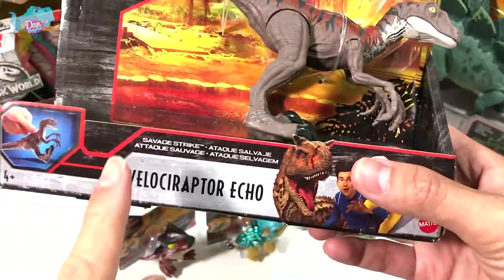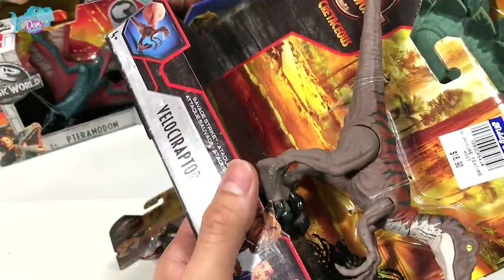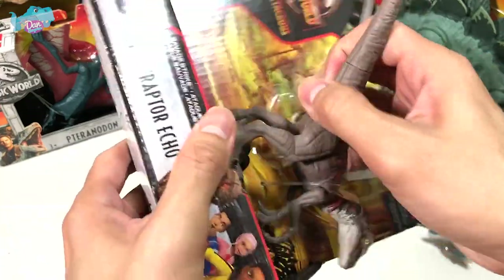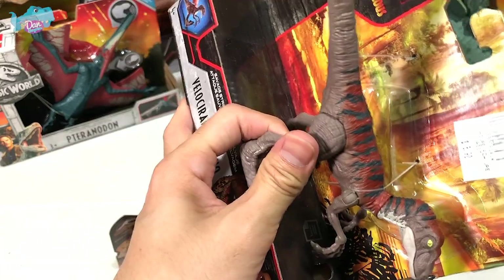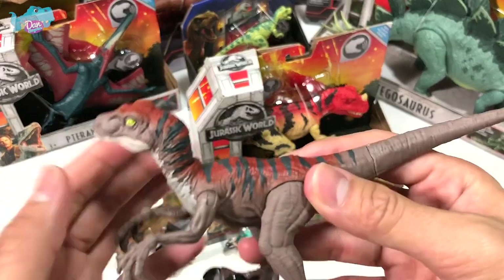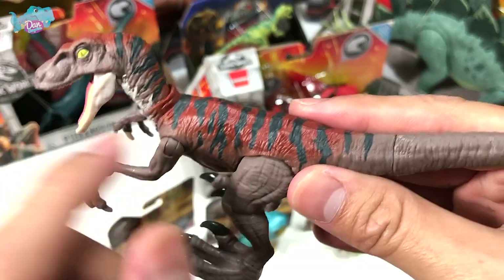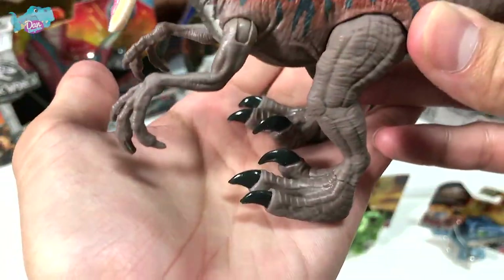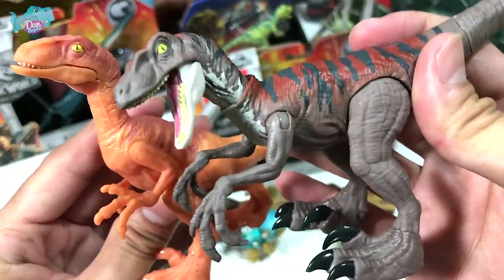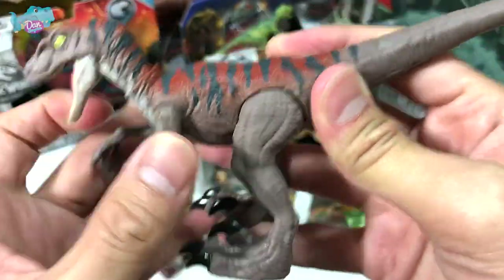Next up is the unboxing of Velociraptor Echo, another Camp Cretaceous figure. Camp Cretaceous is coming out really soon, on the 28th of September. Let's cut this loose. This is Velociraptor Echo — it looks beautiful. The black stripes across the brown body look really really nice, and it even has painted toe claws, which is rare. Compared to the previous version, the toe claws are not painted, so this is a huge improvement. The head and all four limbs can all move.